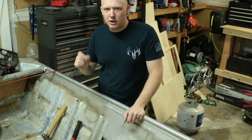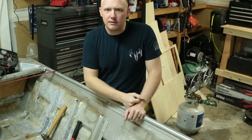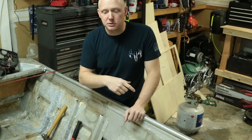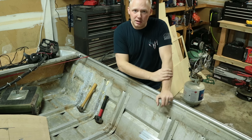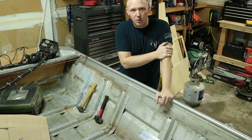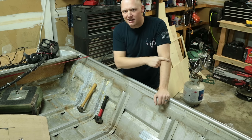All right guys, thanks for watching. If you guys like quick videos like this, make sure you go ahead and hit that thumbs up button. If you haven't subscribed already, make sure you go ahead and subscribe. And if you guys want to see this Jon boat project completed, go ahead and check out that playlist — we're getting there and we'll hopefully make a lot of progress here soon. I hope you guys enjoyed today's video. I'll see you next time.